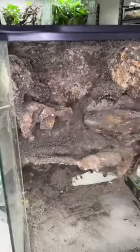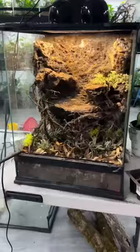Next we're gonna put in some egg crate for drainage layer, soil, plants, and then some roots — and boom, we are done. These are for a Cuban cliff anole pair. I hope you enjoyed this quick video!